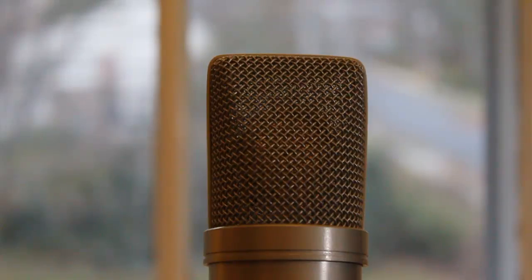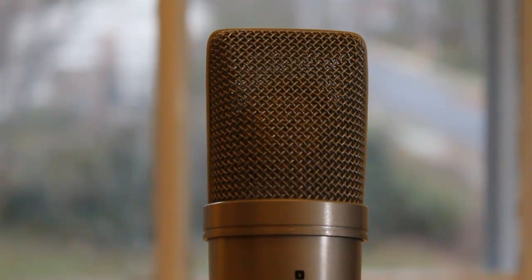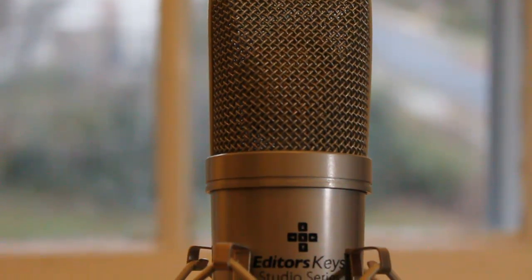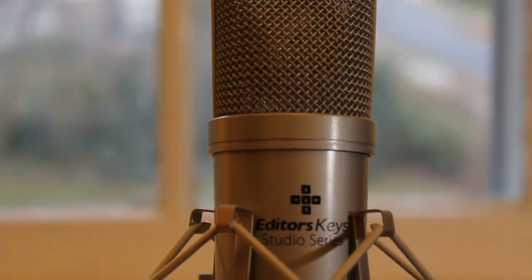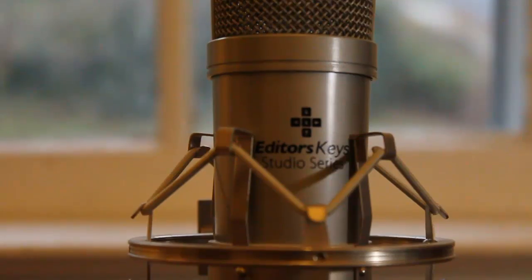Also worth noting is the construction of the microphone itself. From top to bottom, it seems to be made of a nice, light aluminum — some sort of metal at the top. But as you get down to the body, it's actually made of a rigid, hard plastic. So keep in mind that you're going to want to use the case if you're going portable. Don't just throw it in your backpack — actually use the case.